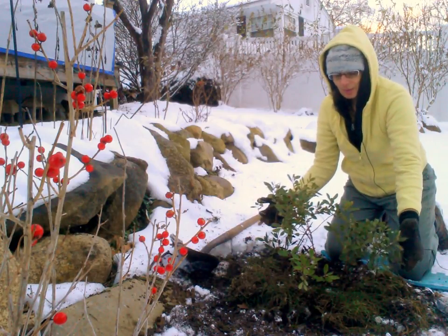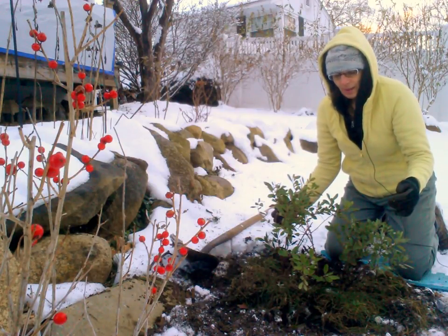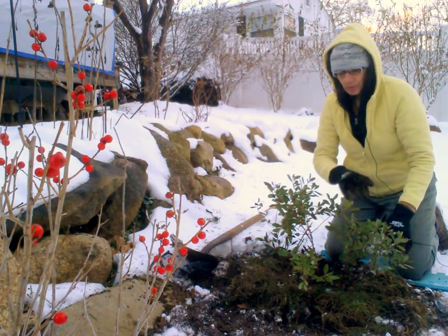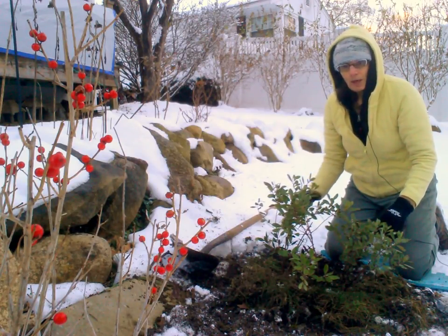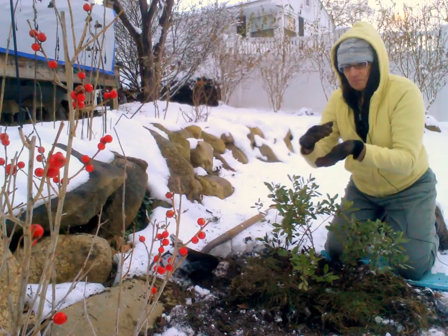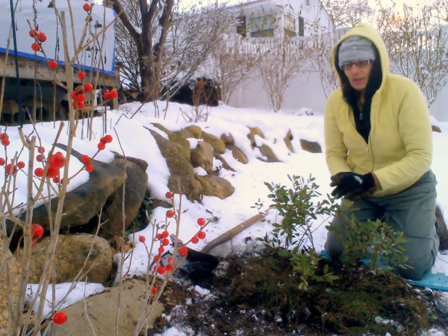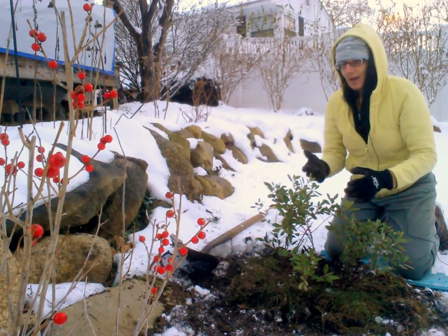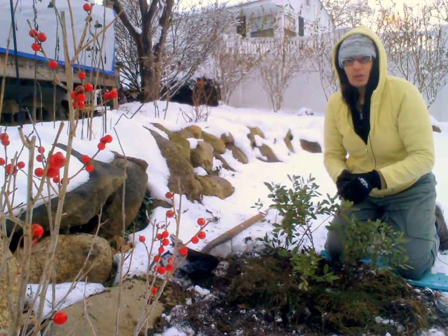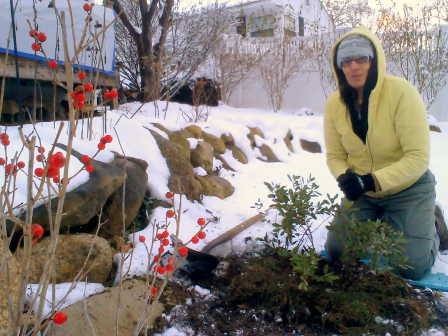I'm going to water them next — I don't have to show you that. After watering I'm going to put about two inches of chopped-up leaves as mulch for the winter. That's it for today. Oh, and in the foreground there we have another Ilex — that's the Ilex verticillata, which is the winterberry. It's lovely. Thanks for watching.